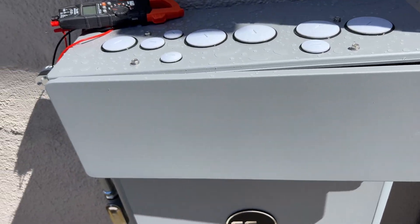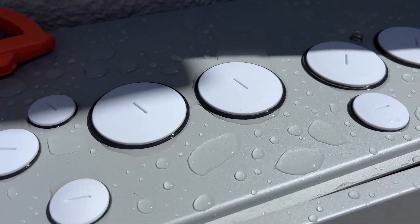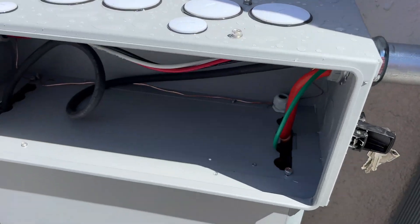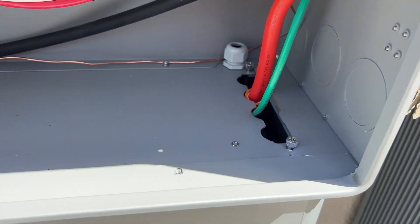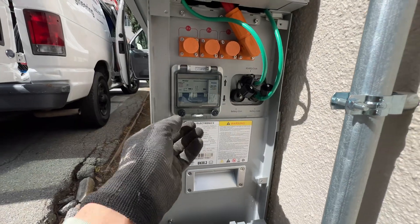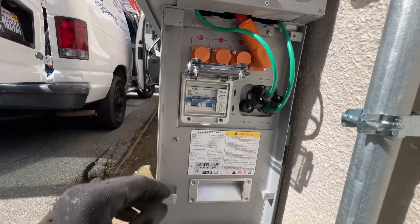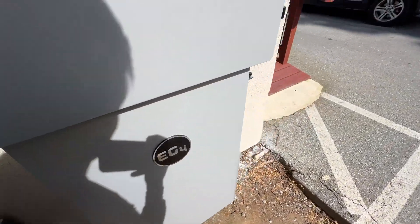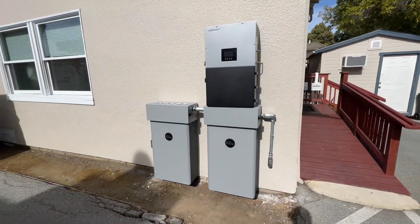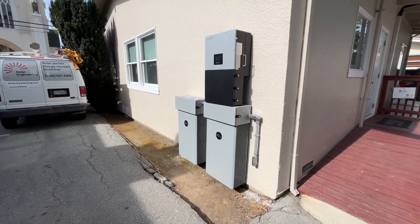I was also curious how waterproof all of these caps are — right here there's a lot of water since it rained all night. The last step before closing the covers is to flip the breaker and turn on the BMS on both batteries. At this point the setup is finished. Now we can connect the inverter to the internet and set up time-of-use and all charge and discharge settings.